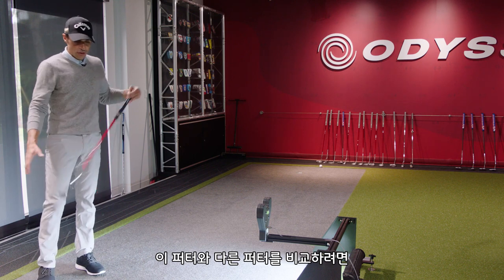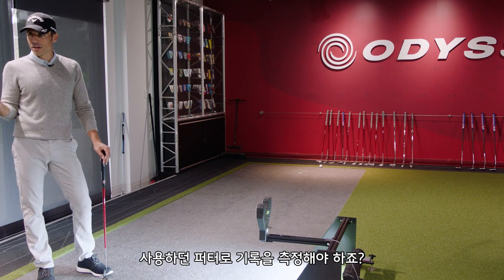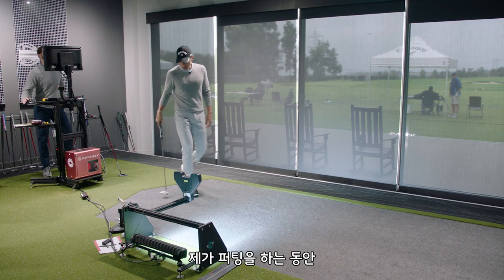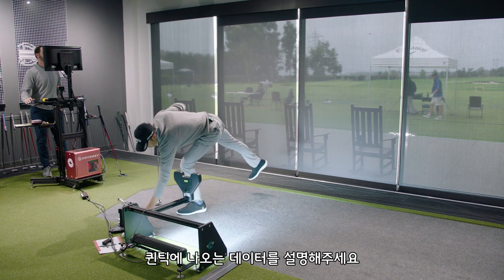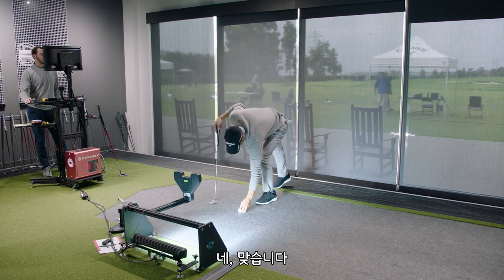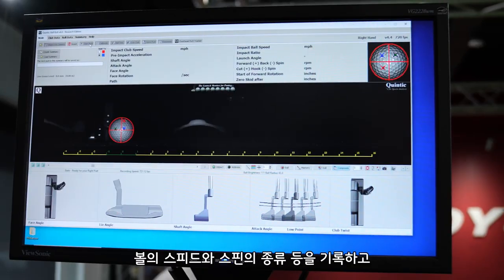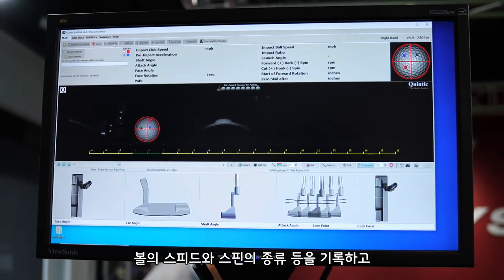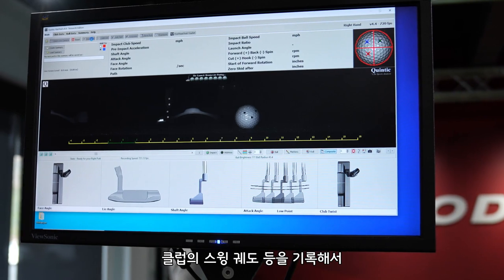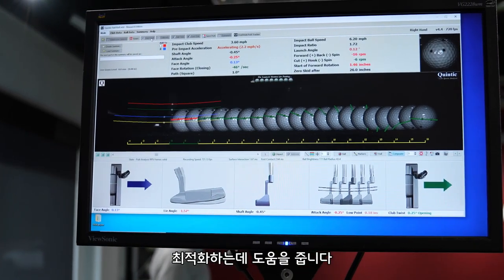If we're gonna test this putter against another putter just to show what it does, we need to hit the gamer first. Let's start with your putter here. While I'm starting to hit some putts, can you explain what we're seeing on Quintec? Quintec is like a launch monitor for putters — it measures ball speed, spin, side spin, top spin, and also the club path and attack angle. We want to try to optimize that as best as possible.